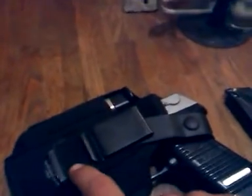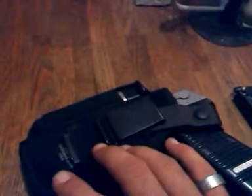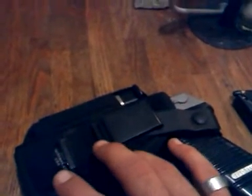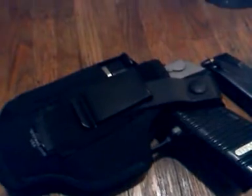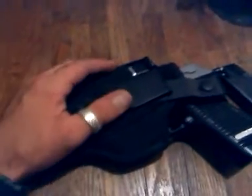The Blackhawk holster I also got at Bass Pro Shop — I believe it was around $20 to $25. Once I get a little extra cash, I'm going to get another one of these 15-round magazines to carry in here. I've already got a Blackhawk double magazine holster, so I'll keep the two 10-round magazines in that. It doesn't clip on as easily since it's only got a belt loop, so I don't always carry it.